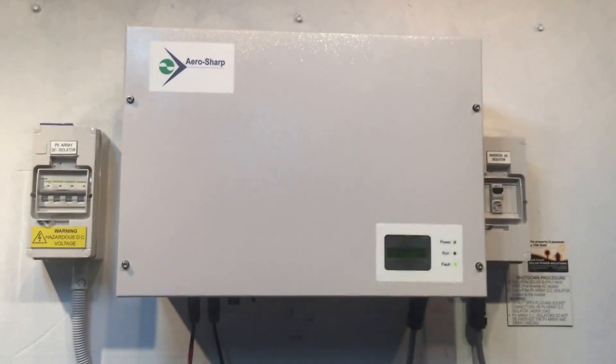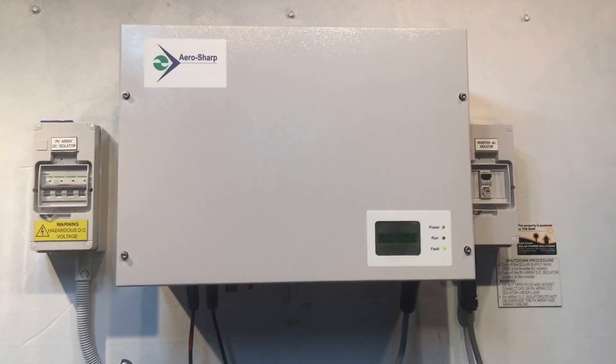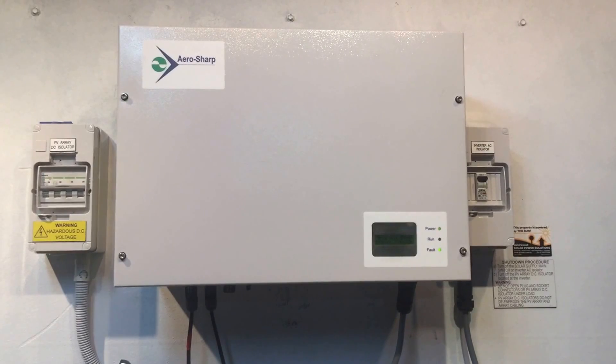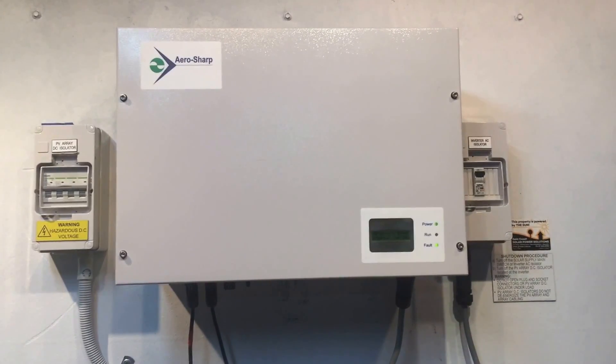Because it is an internal fault with this inverter showing the grid volt error, we are going to be replacing it for the customer with a good quality replacement unit. In our case, that's a Fronius Galvo three kilowatt inverter with a full 10-year warranty.